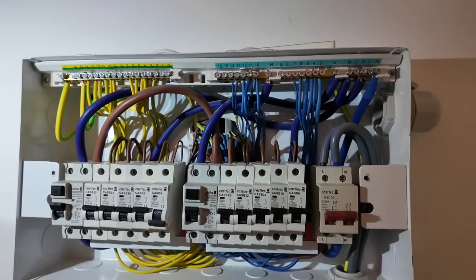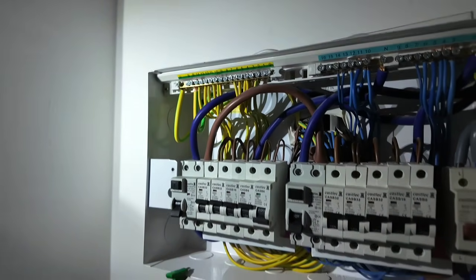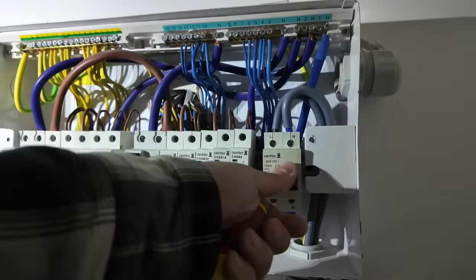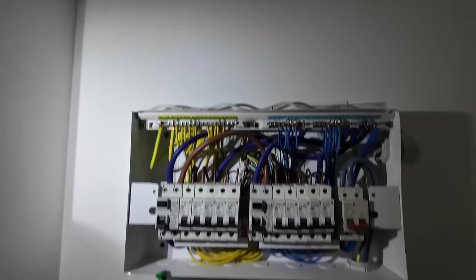Let's get this consumer unit safely isolated. I normally test the RCDs as a practice as I go through — let's get all of them turned off. Then we're going to isolate the main switch, and I can go one stage before and get that turned off as well. This also has a fuse which I can withdraw.